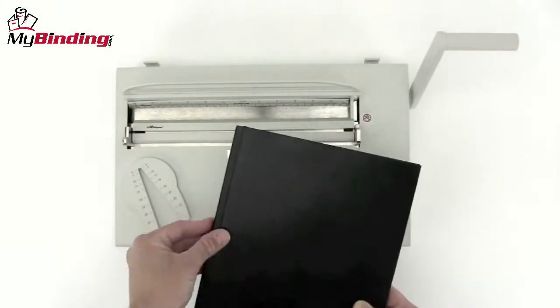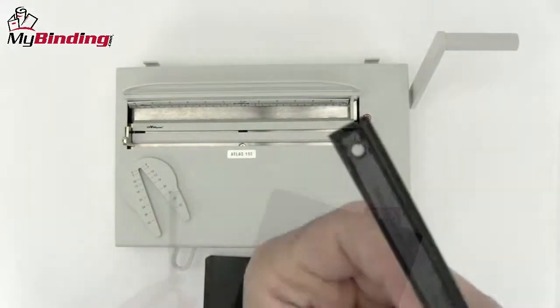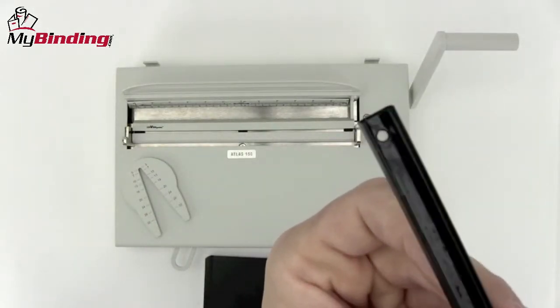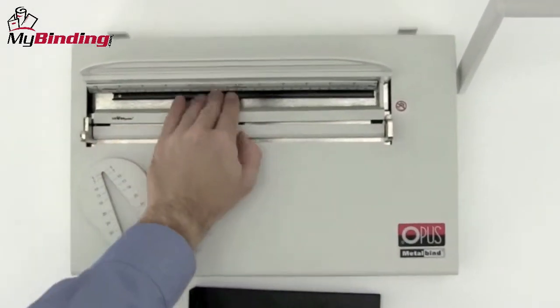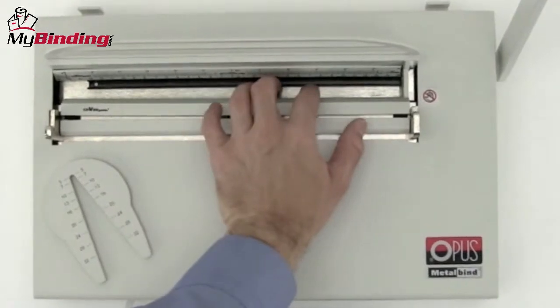By sliding the edge up into the channel width selector, you can see the right size channel you need. The size seven we'll use. Looking at the inside of the channel, you'll see one side is slightly curved. This is the side that goes back toward the back end of the machine.